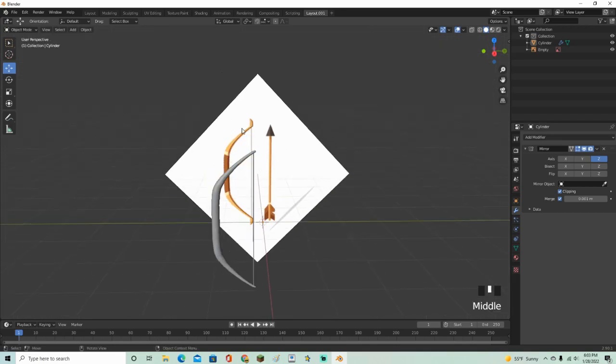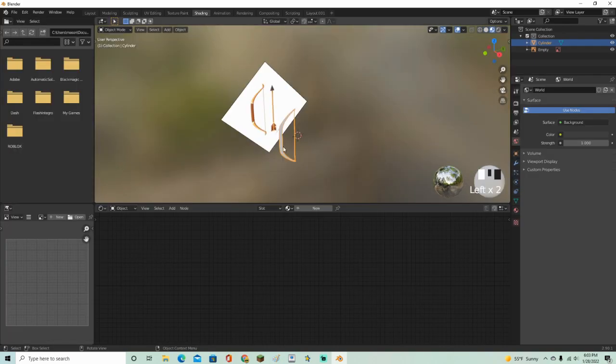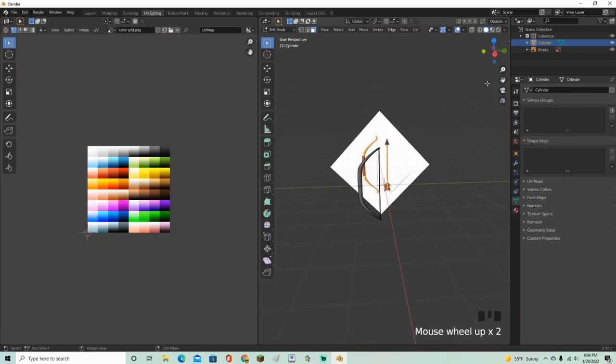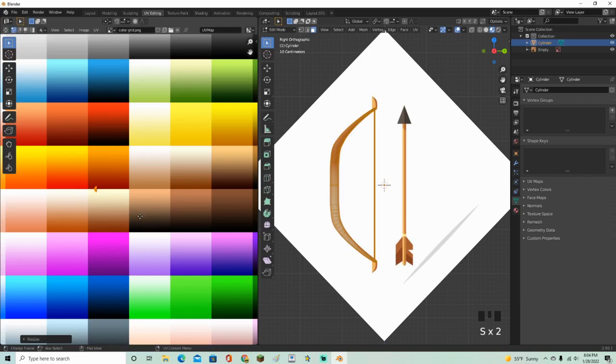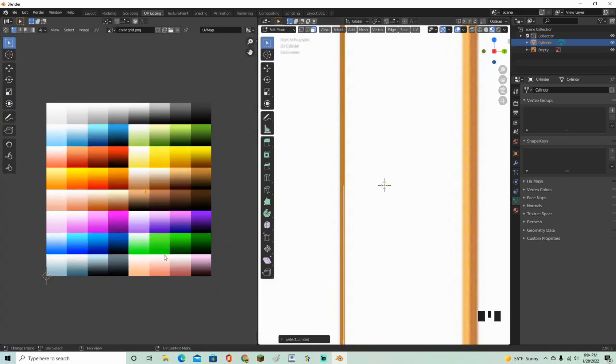Go over here and apply that. Now go to Shading, click New, and drag a photo in with your color palette. Go into your files and drop in a picture, connect it to Base Color. Go into the UV editing tab, select all, then Project from View. Scale this down — this can be whatever color you want.